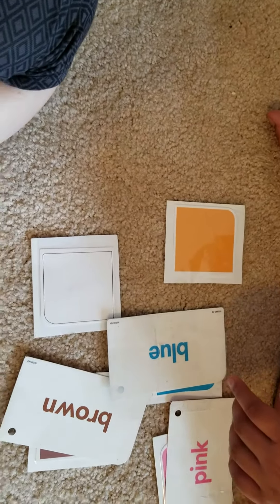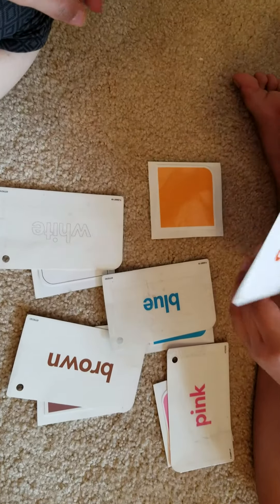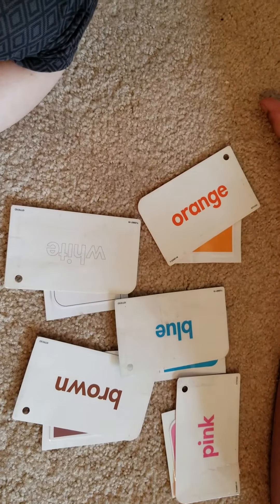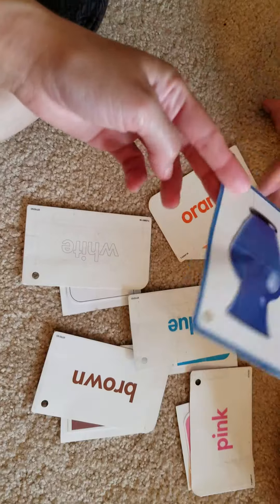Match white. Good job. And match orange. Good job. Okay, now let's match the item. Match blue vase.